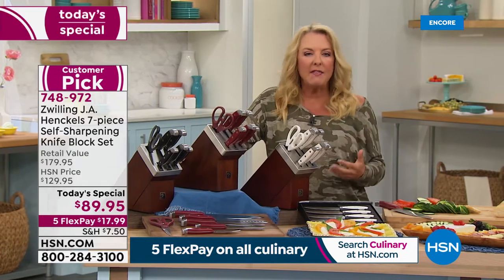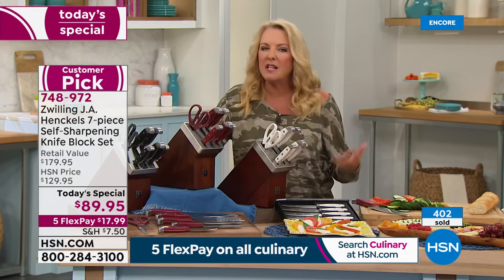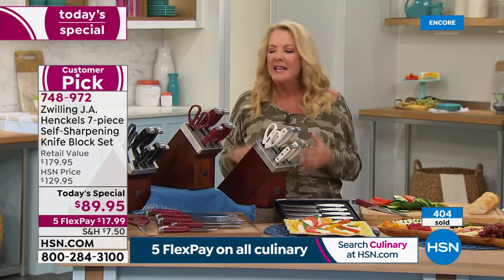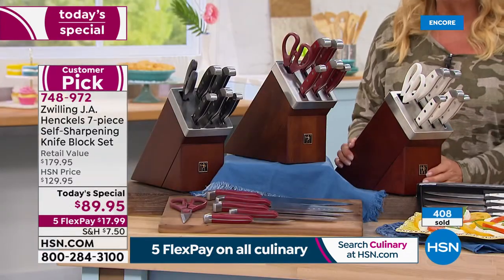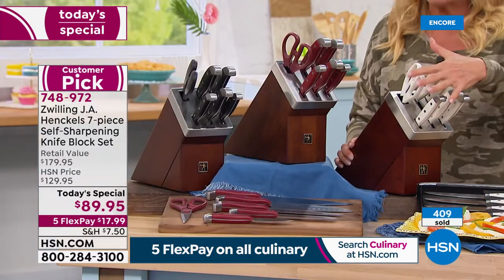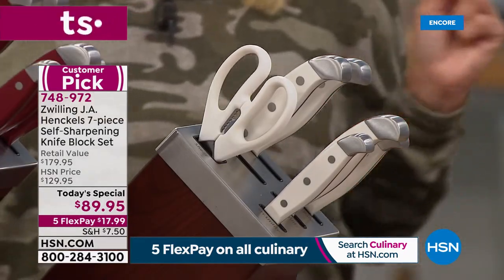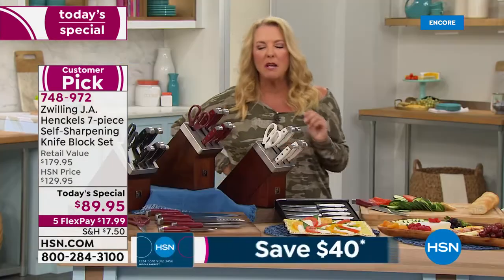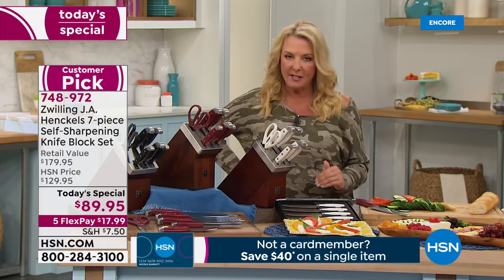You've got to have good knives. I think a lot of people get upset in the kitchen with bad knives — it's not fun to cook. Everything's more arduous, nothing looks nice because you're hacking through everything. Tonight, treat yourself. You're getting this beautiful set, an amazing block, and they will always be sharp.